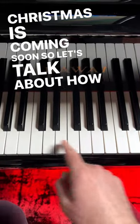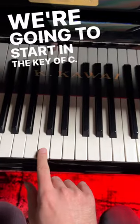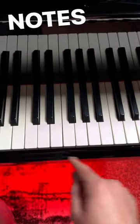Christmas is coming soon, so let's talk about how to build a chord on the piano that sounds like sleigh bells. We're going to start in the key of C. First, let's go way up the keyboard to some of the highest notes in the treble.